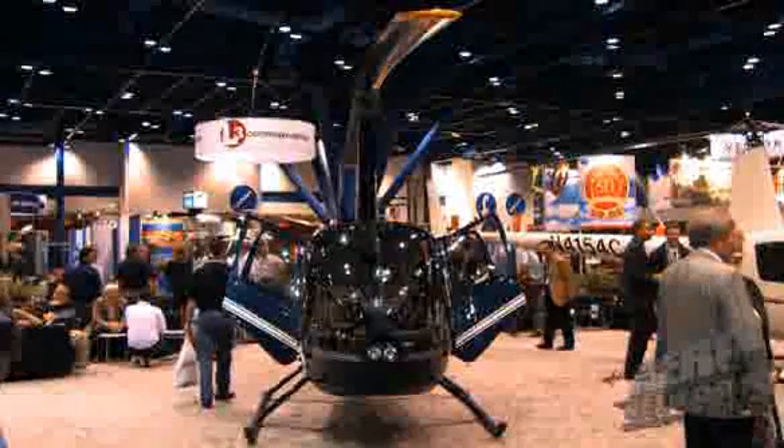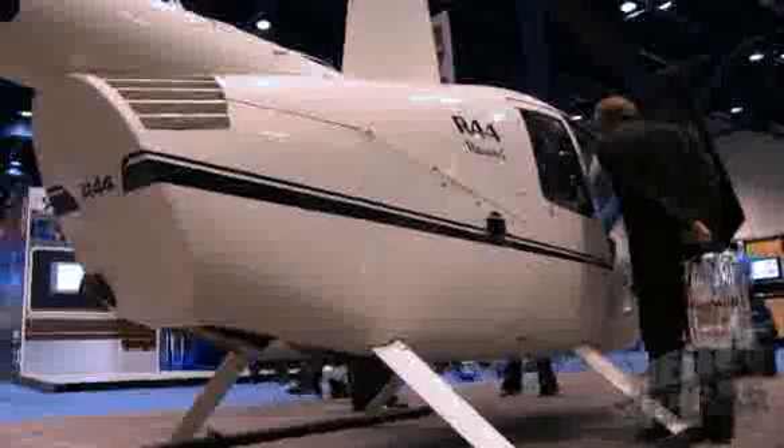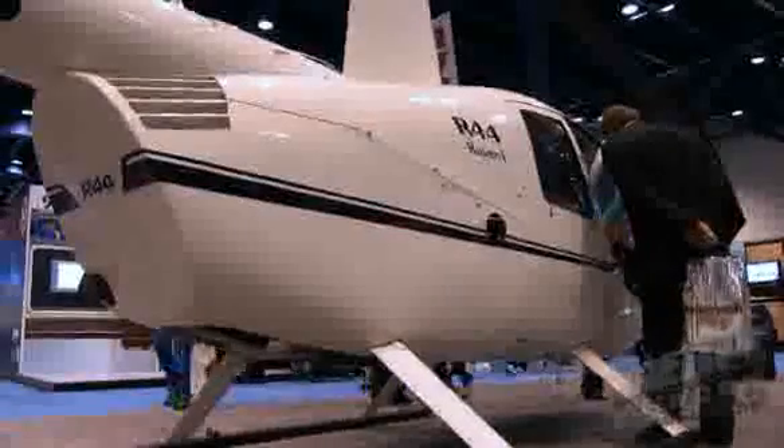One of my favorite machines has always been the R-44. It's an aircraft that, just based on every light, civil, and commercial mission you hand it, it can pretty much do it all. But let's face it, it's a machine that's been out there in the inventory for a while now and could use a little bit of updating — and this is updating: a whole new glass cockpit for the R-44.